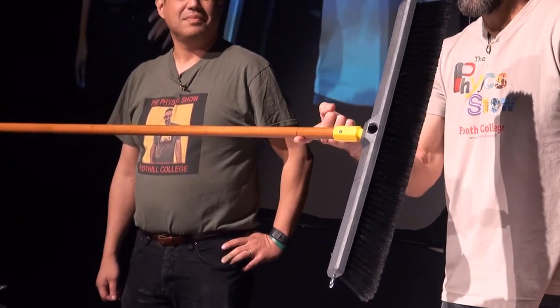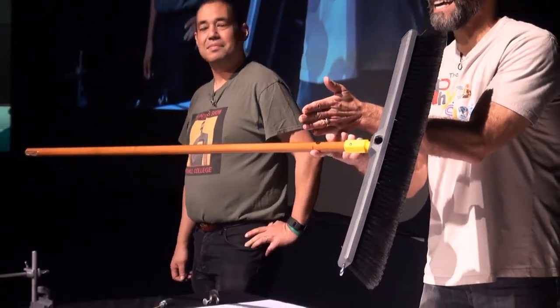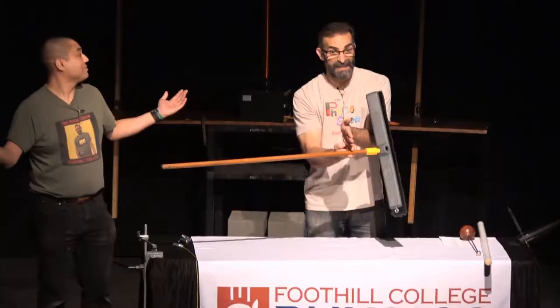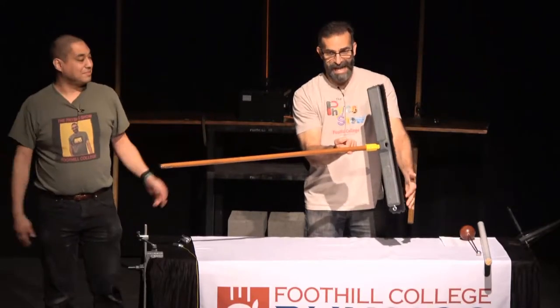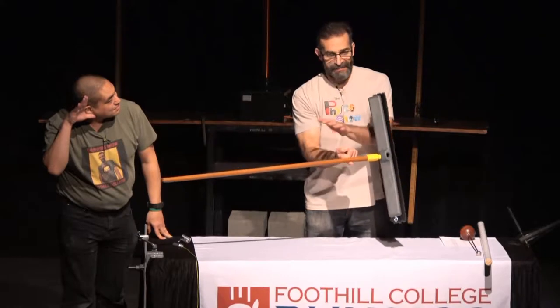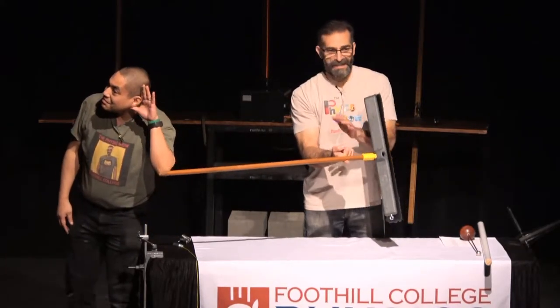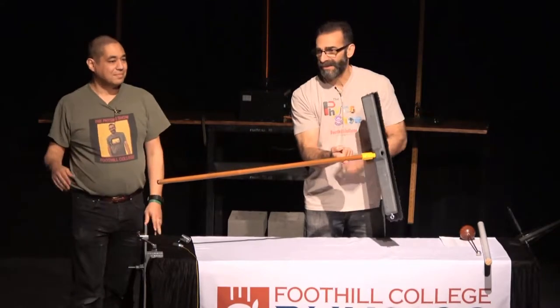Quiz time. If I were to cut the handle right here, which side is heavier? If you think the broom side is heavier, give it a round of applause. If you think the handle side is heavier, give it a round of applause. If you think they're both the same, give it a round of applause.